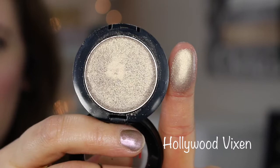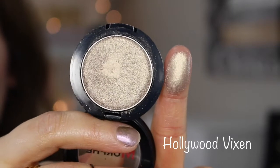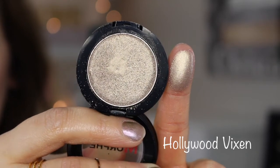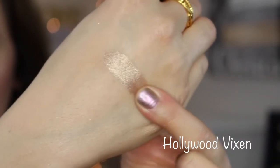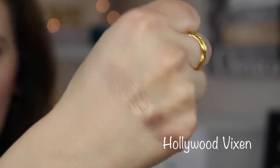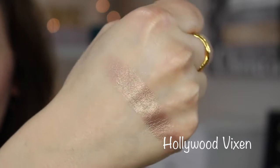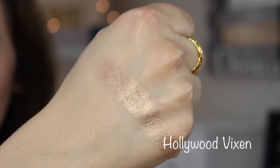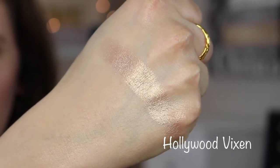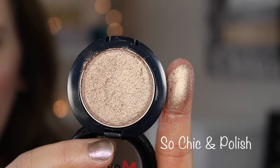This one is called Hollywood Vixen and it has a softer, smoother texture than the previous four — much less flaky. This color is freaking gorgeous. It's almost like a bronzy gold — I'm not great at describing shades but it's kind of a bronzy gold champagne. I don't love really yellow golds, so this one is like the perfect bronzy gold.